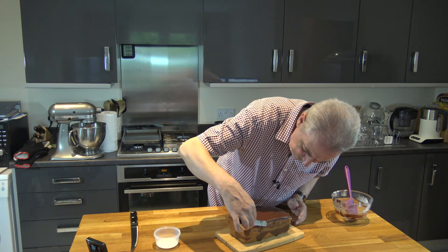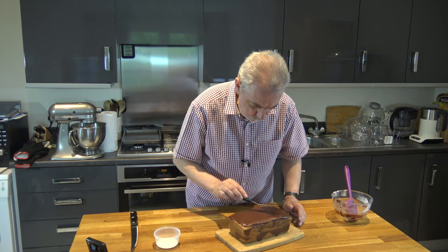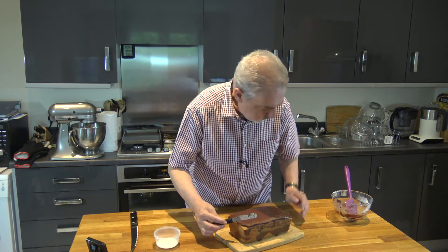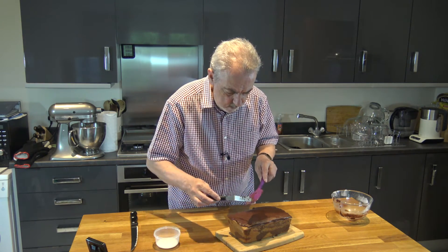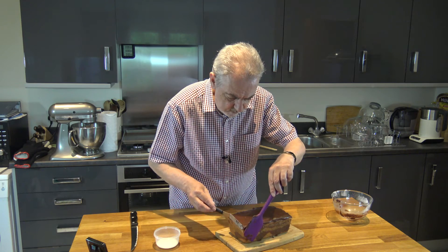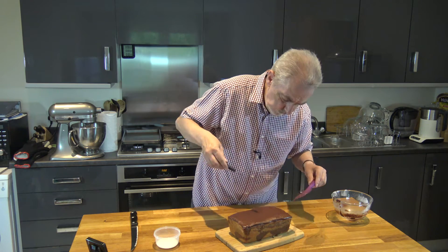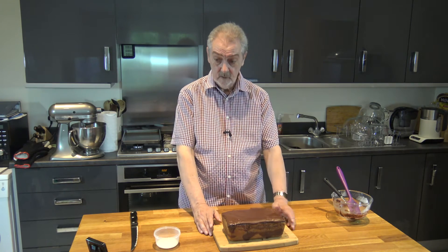And once you've got that on, use a spatula to spread it all over the top. I'm actually going to leave it for another 20 minutes or so just to allow that frosting to firm up just a little bit, which it will do, and then I'll be back with you and we'll cut into it and see what it looks like.